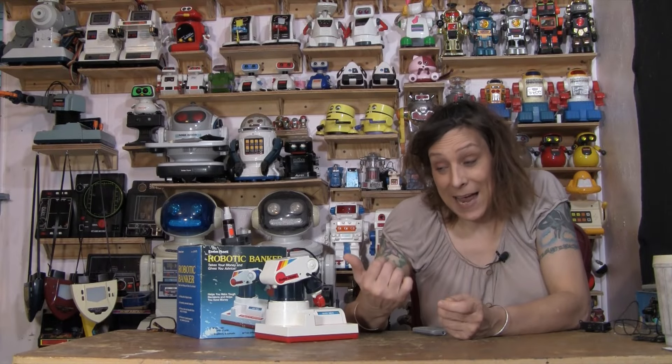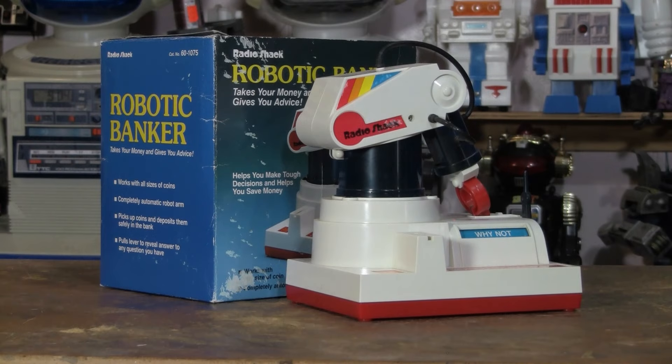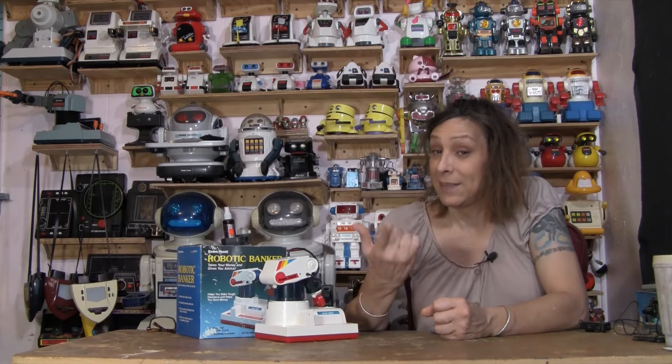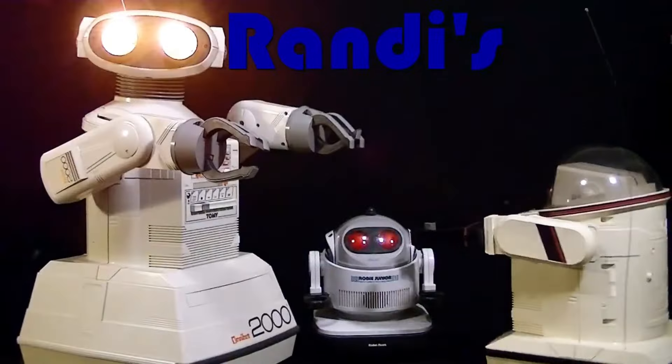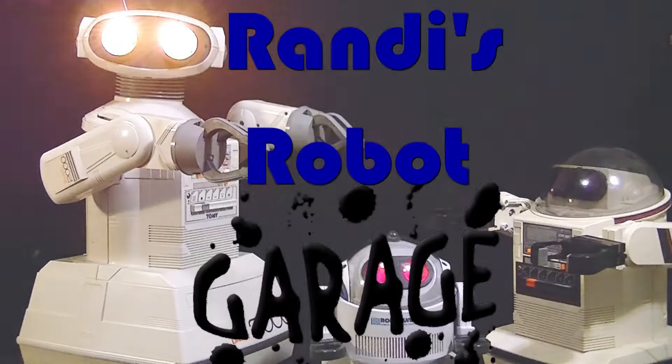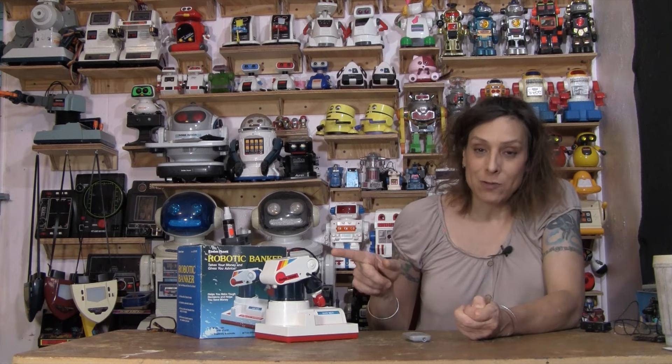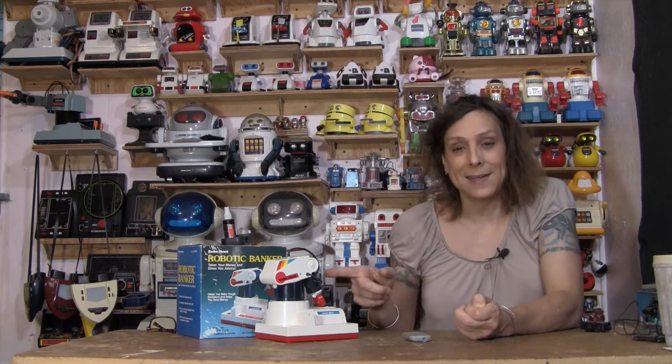Hello! I finally got a hold of one of these Radio Shack Robotic Banker robotic arms. Tomey made a lot of products for Radio Shack and I'm dying to find out if this is one of them. Here it is — the Robotic Banker by Radio Shack, which was part of Tandy.